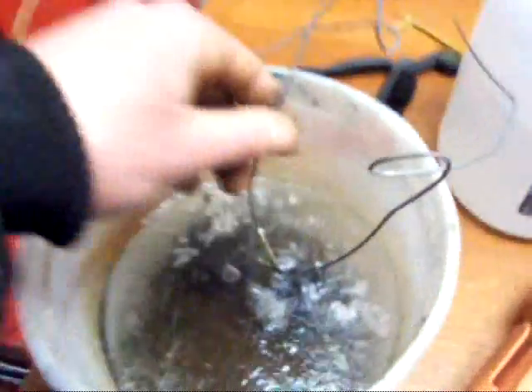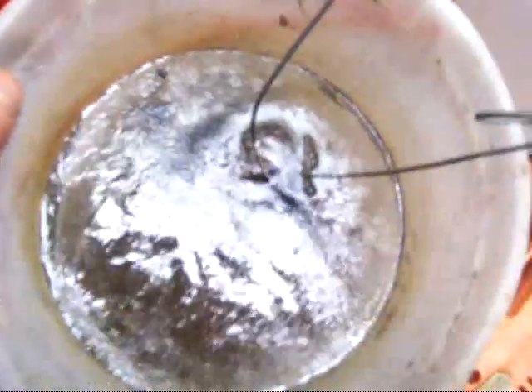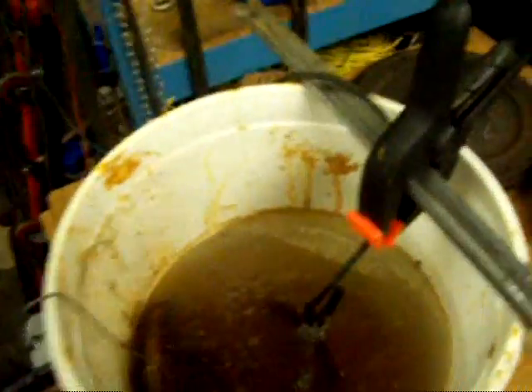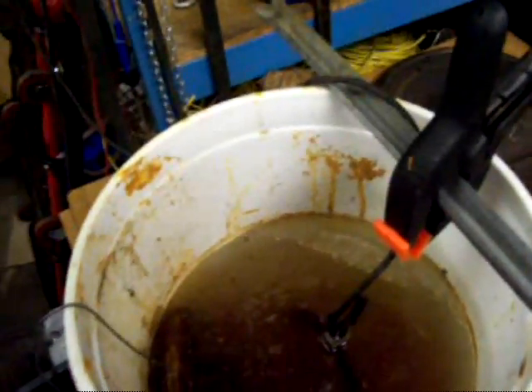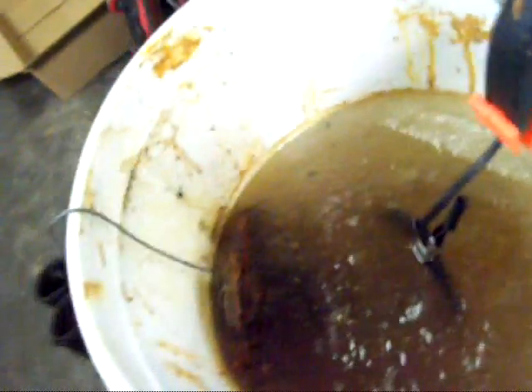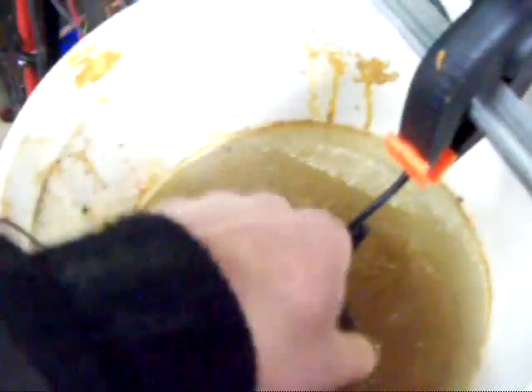Here's a couple that I was washing off and they kind of got iced in. But how this works is basically you have to have a battery charger, a plastic bucket, a piece of metal — a sacrificial piece of metal that you don't mind losing — and whatever part you want to clean.